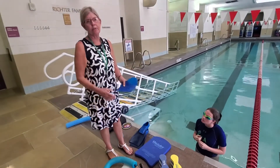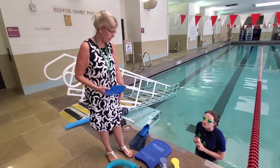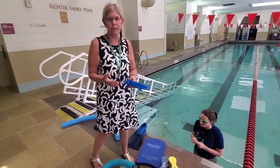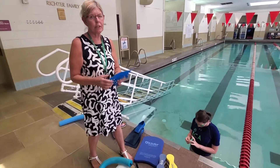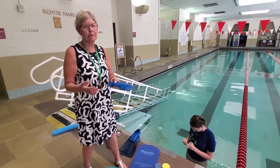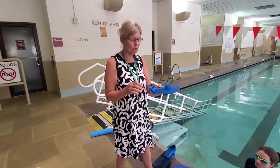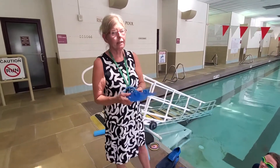All this equipment you can find online — deeper.com, lifeguard.com, the Lifeguard Store, Amazon, Walmart, and many of the sporting goods stores. You can find all these items, and if you have a question just email me and I'd be happy to help you with all this equipment.